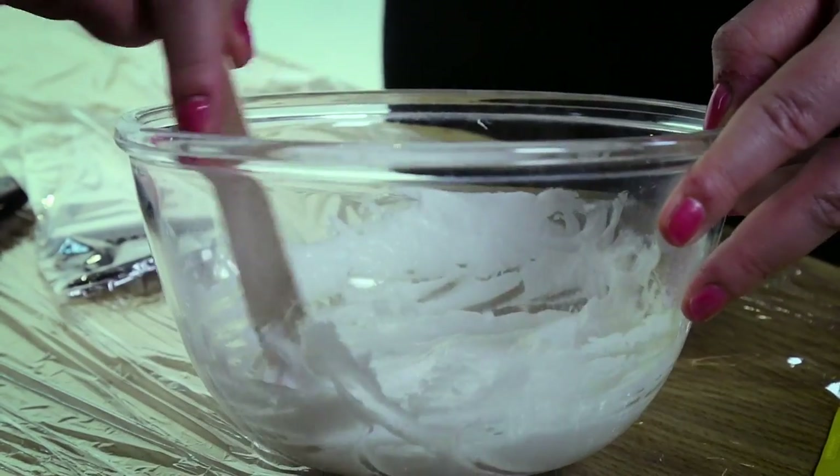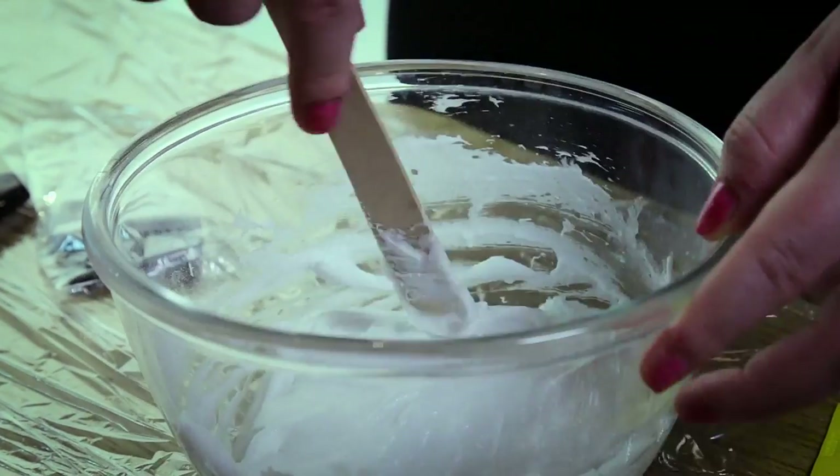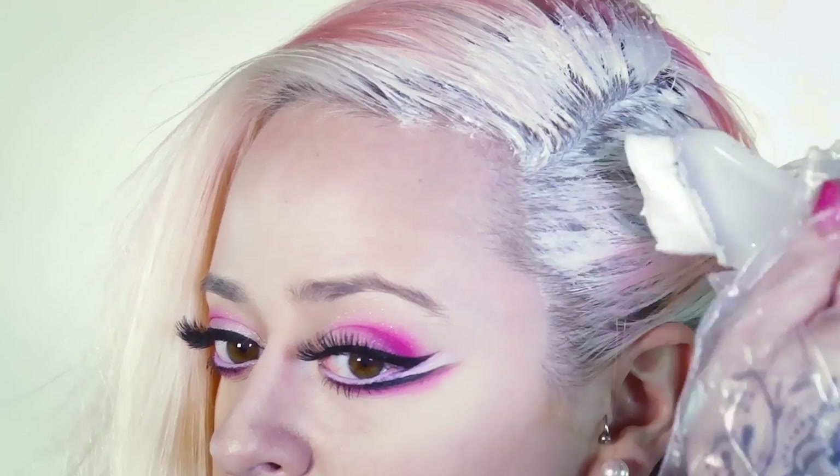Mixing the advised amount, apply to clean, dry hair. Part the hair to apply evenly.